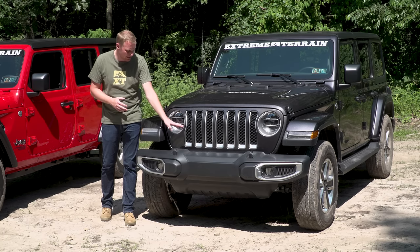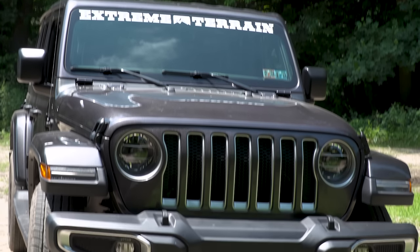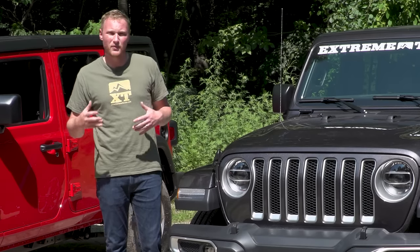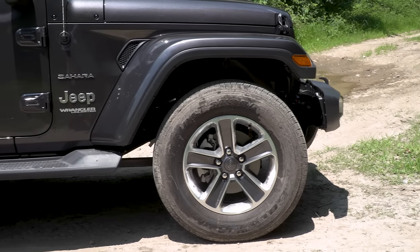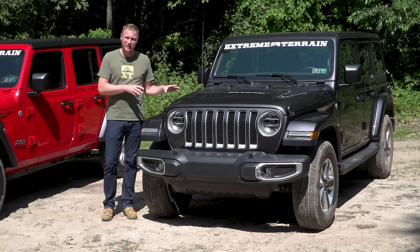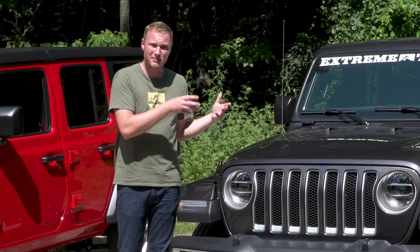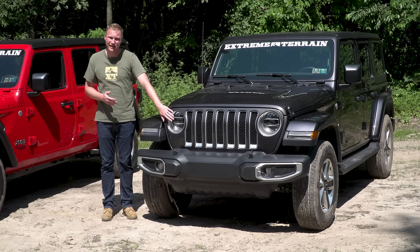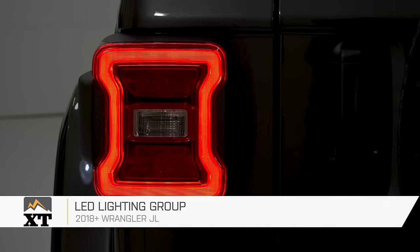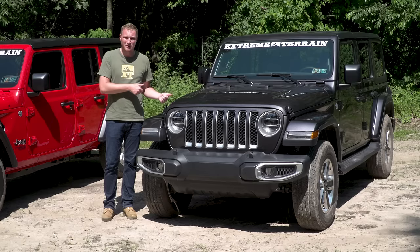A few other differences are up front: you have a surround around the headlight, a surround around each grille cutout, a grille insert, and that same detail carried around the fog light inserts on the bumper — a few more of those little accent trim pieces that make this a step up over the Sport S. An additional package available on the Sahara is the LED lighting group, which we have on our Sahara here. The LED headlights, fog lights, and tail lights give the vehicle a much more modern look and are a lot more effective at lighting up the road.